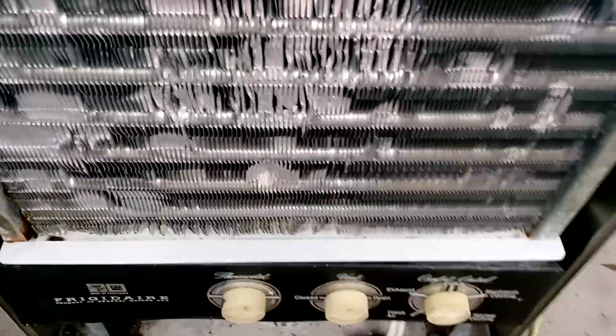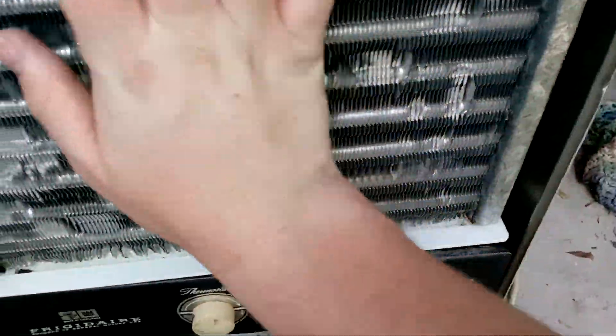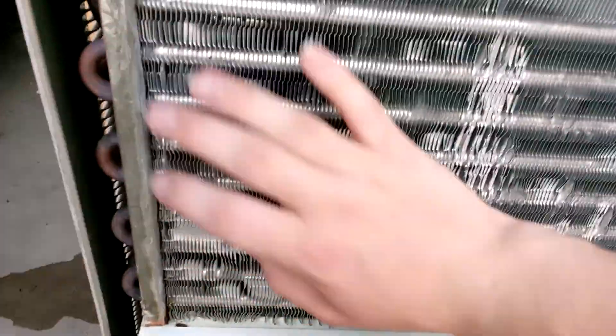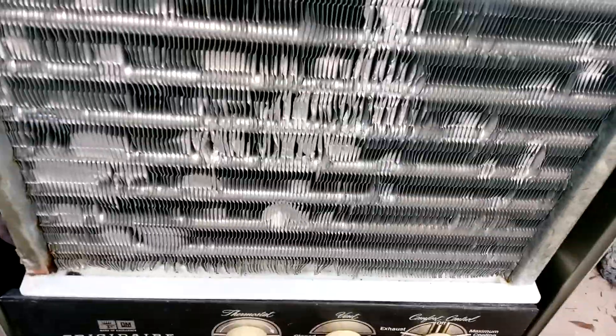That's how this thing works — it's basic, does its job. Interesting design: there's a propeller fan behind the evaporator, with vents on the side and bottom. That's how that works — let me pause and put the filter in real quick.